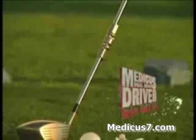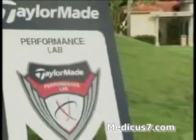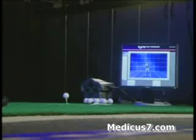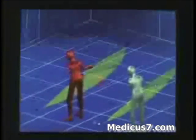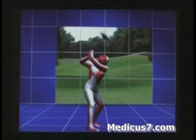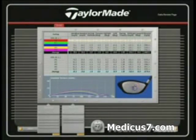Can the Medicus Driver actually improve your golf swing the very first time you use it? To find out, we conducted an independent test at the TaylorMade Performance Lab in Carlsbad, California, where nine high-speed cameras and advanced motion analysis software combine to create an animated 3D image. Your swings can be viewed from any angle, compared side-by-side, even combined into a composite image, and then analyzed to provide precise information on every aspect of your golf swing and your golf shots.